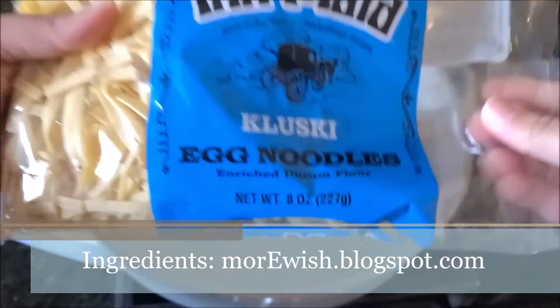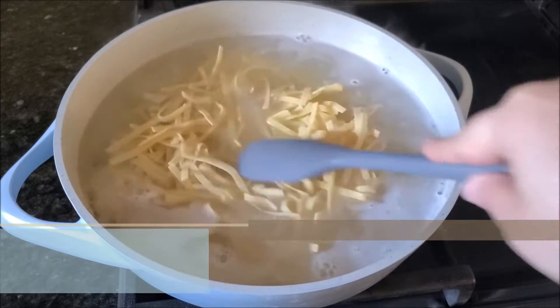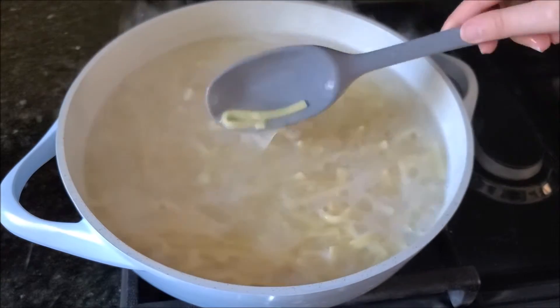First we prepare our noodles. Today I'm using egg noodles and I am boiling them according to the package instructions. Drain them and put them on the side.